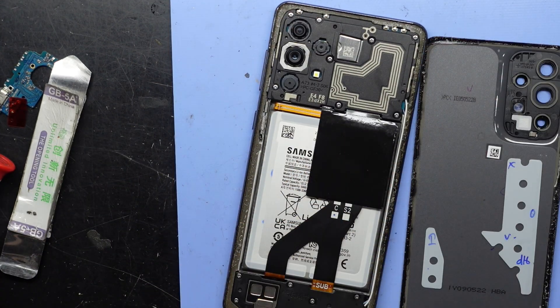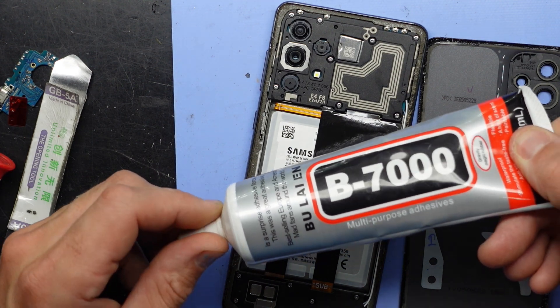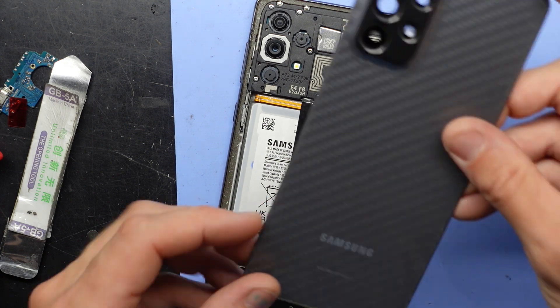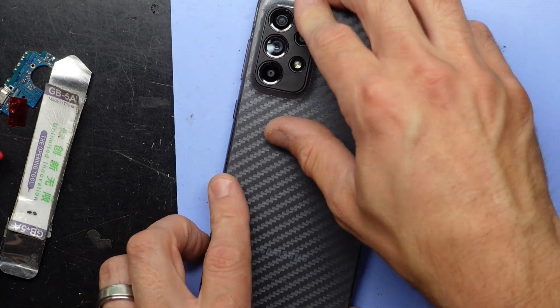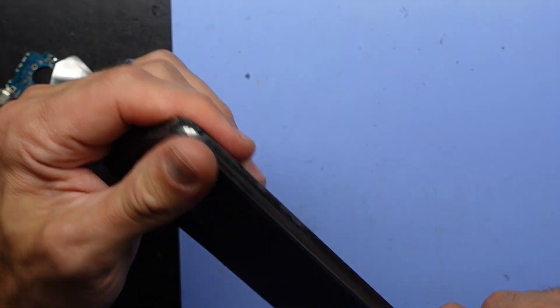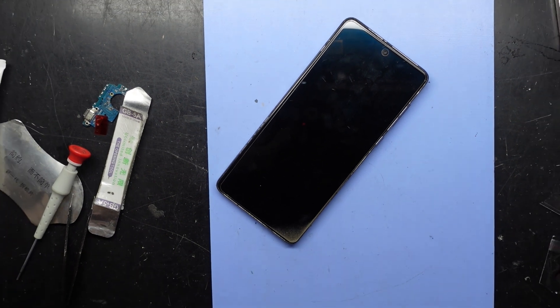Now what I would normally do is use some B7000 frame adhesive, put it around the border here and stick it down. But for the sake of testing I'm just going to leave it as it is and let the phone cool down, and then I'm going to try that charging port once this phone has cooled down. We'll see how we go from there.